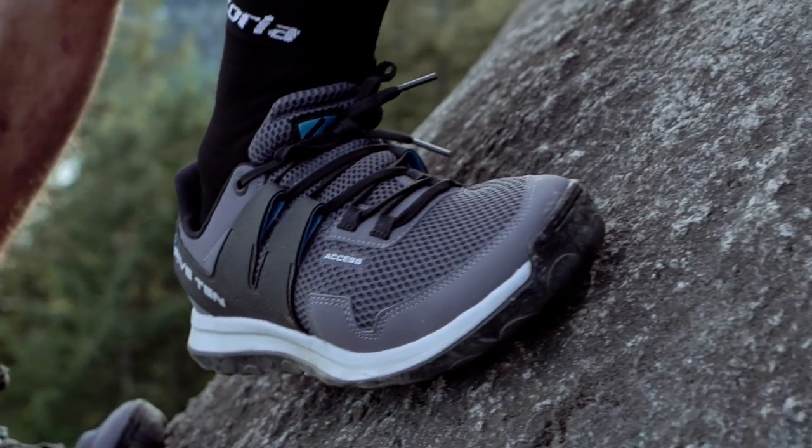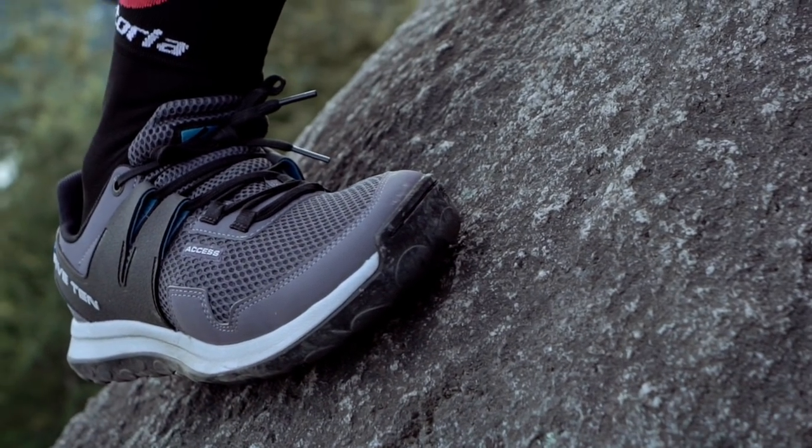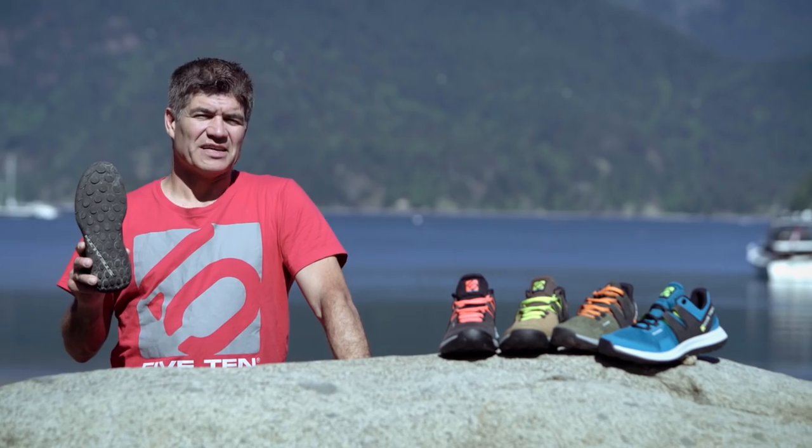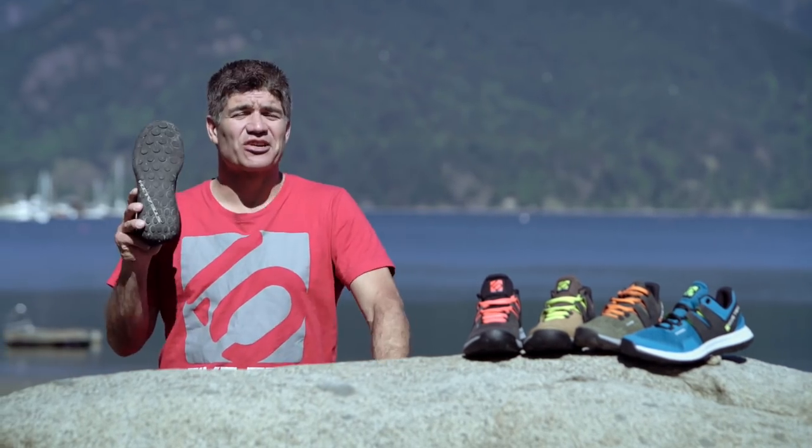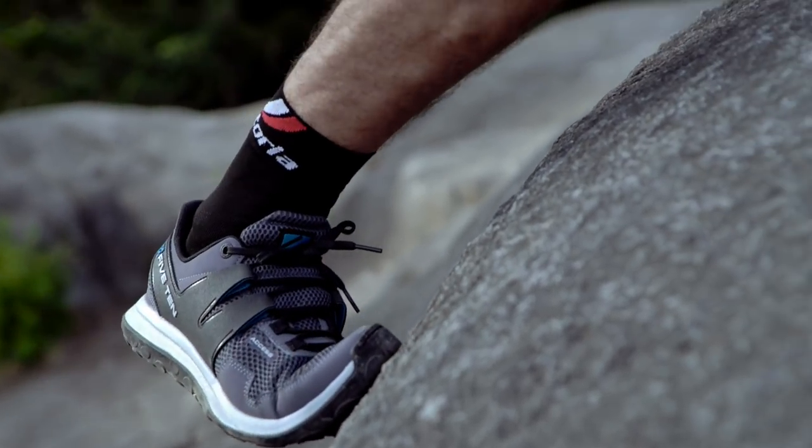A blend of hiking shoe performance and support built with light and durable sports shoe materials. The Stealth S1 rubber outsole on the AXS features a climbing zone for added durability, technical edging, and smearing performance.